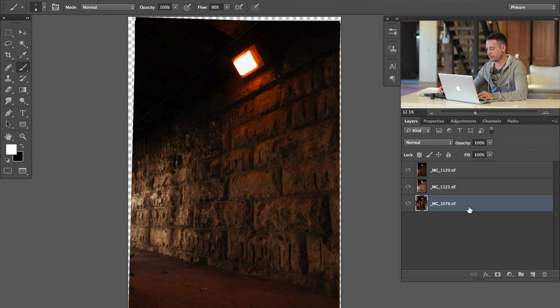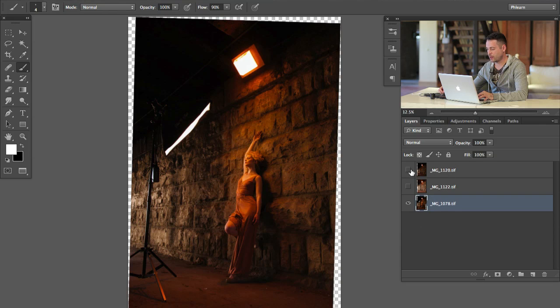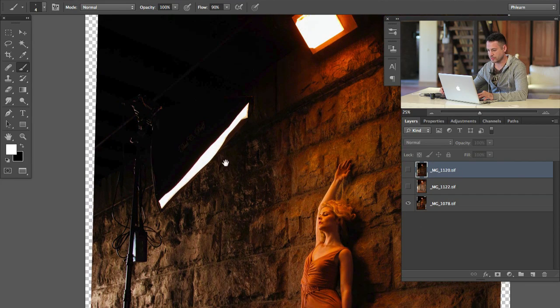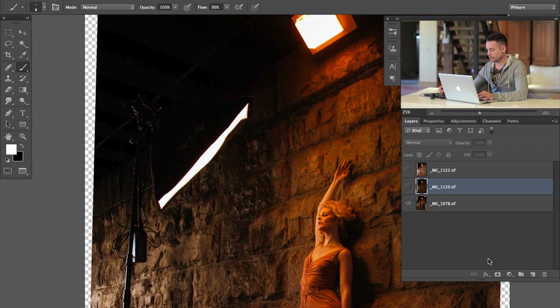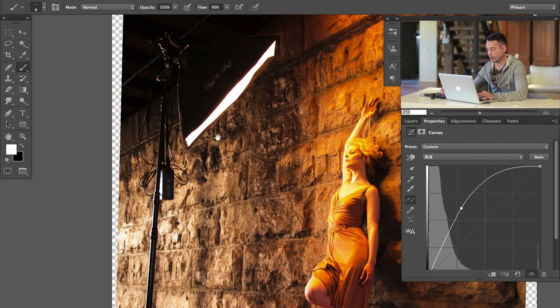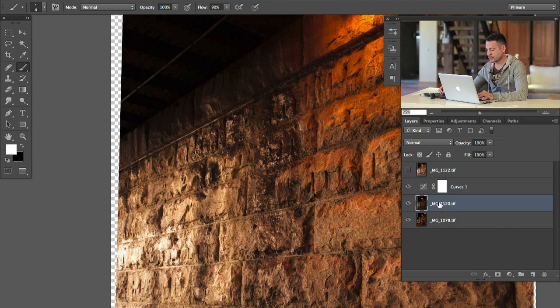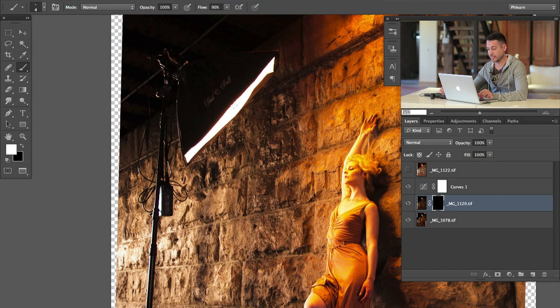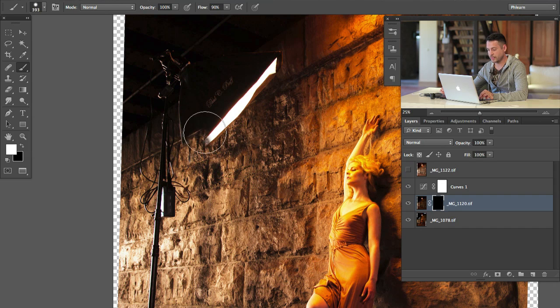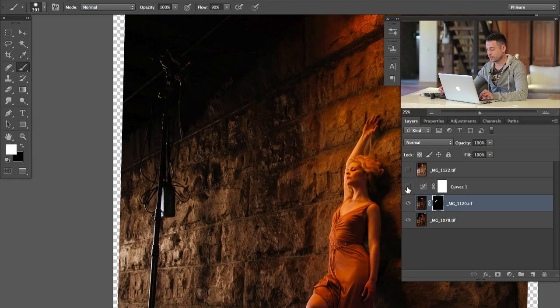So unless you want the light stand in your photo, make sure to keep the camera in the same place, move your light, take a different photograph, and then you can replace that area. That's what we're going to do here. We're going to start with the layer at the very bottom and make the other two invisible. Now I'm going to bring in this layer — they're all aligned so it's going to be really easy — where the softbox is currently visible. I'm going to create a curves adjustment layer on top and bring the brightness up a bit just so we can see what we're doing. Now I'll make this layer visible. I'm going to hold Alt or Option and click on the layer mask to make the layer mask black.